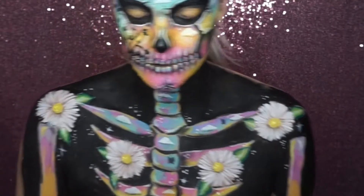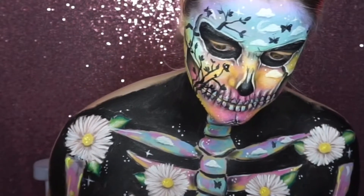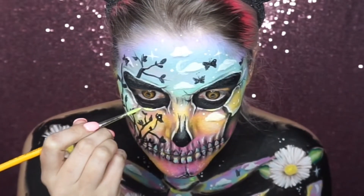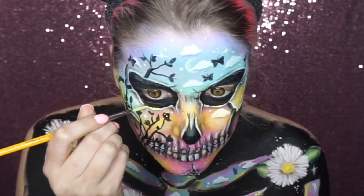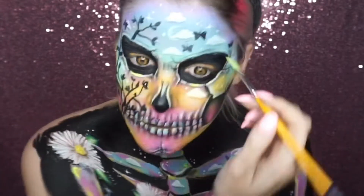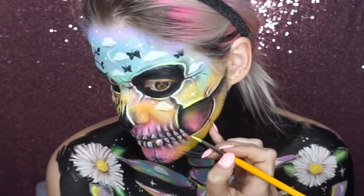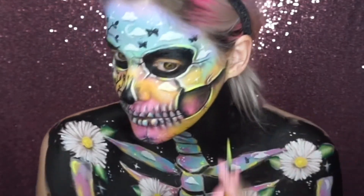I then went into a neon UV yellow paint and painted over some of the areas where I'd added the white highlights, because it gives quite a cool effect — like a bit of a sunset glow around the edges. I did that across all the different highlighted areas.